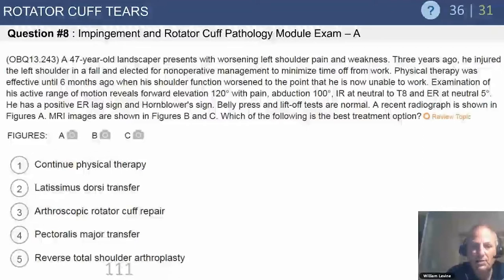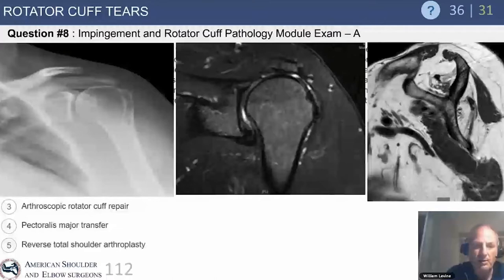His belly press and lift-off tests are normal, meaning his subscapularis is intact. The plain radiograph shows loss of containment of the humeral head with proximal humeral migration and no signs of arthritis. The MRI shows a massive retracted rotator cuff tear, and the sagittal oblique view shows profound atrophy in the supraspinatus, infraspinatus, and teres minor with a normal subscapularis.